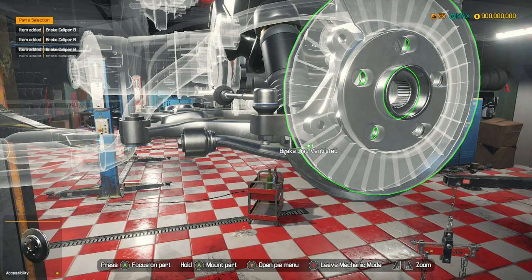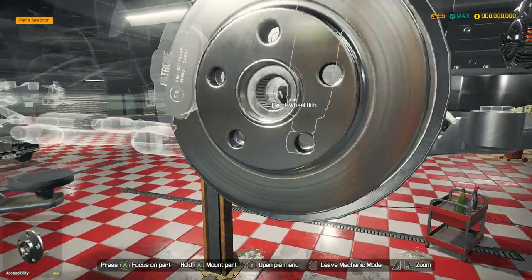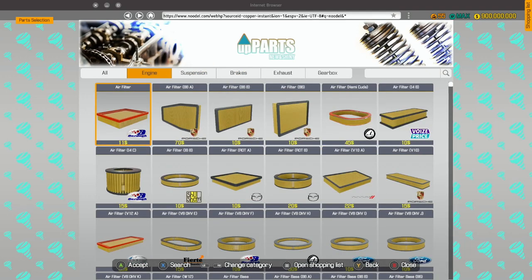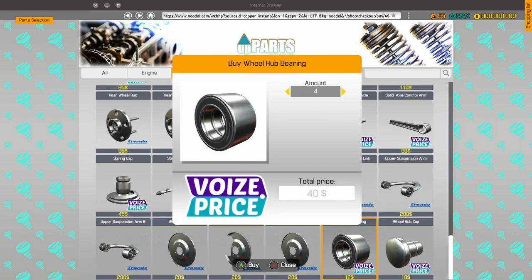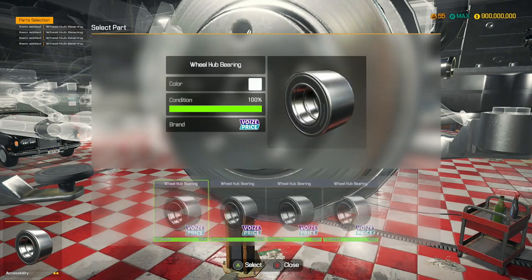Brake calipers get repaired. We're on sandbox so it's not like we're wasting money, but it would have been decent not to actually need to buy those. Suspension — let's go all the way to the bottom. We'll probably need four of those in this build.